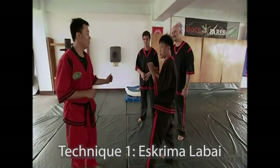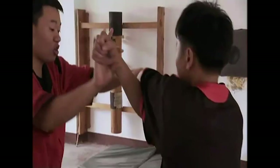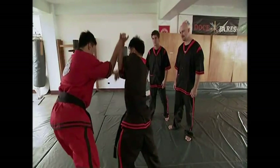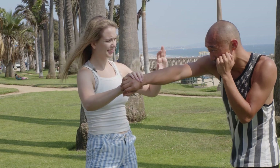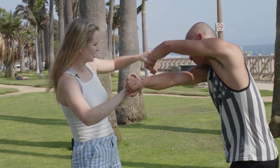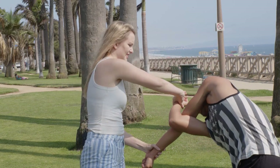To properly execute the labai, an escrimador checks his man, then locks his opponent's left elbow over his right arm, using his own momentum and the thrust of his legs to slam the opponent to the ground. Orthodox, he's punching, you feed that over, and somehow he wants to go like this, which then gives you the motion to kind of bend him this way.